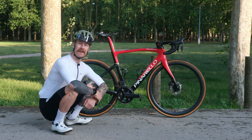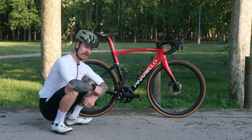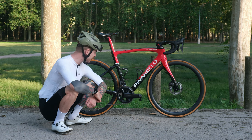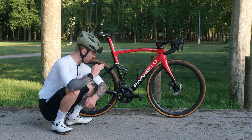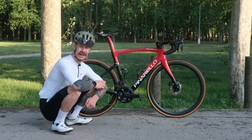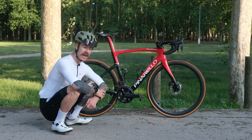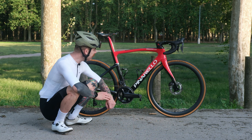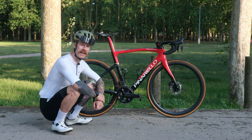This is the Pinarello F7, my Pinarello F7. I've had this bike for a few months now and I've managed to give it a proper thorough testing. It is a real joy to ride on the road. It's equipped with the latest 12-speed Ultegra groupset, it's got theMost 40 carbon fast wheels on, and it's got a Rode Ginger saddle made here in Catalonia.